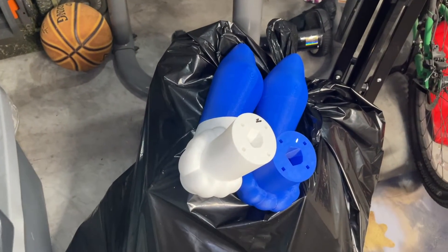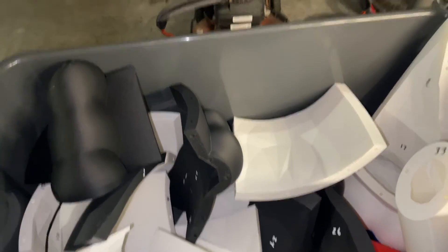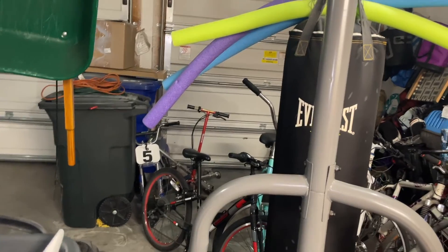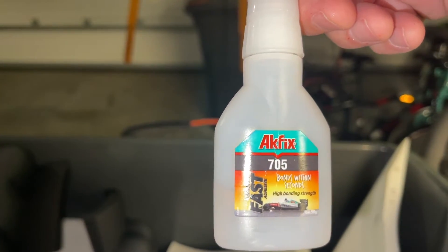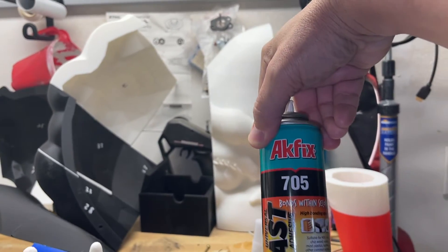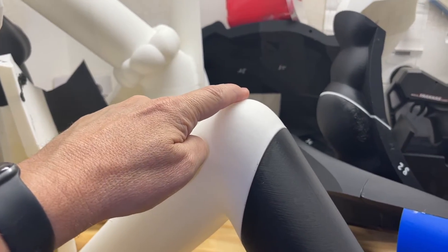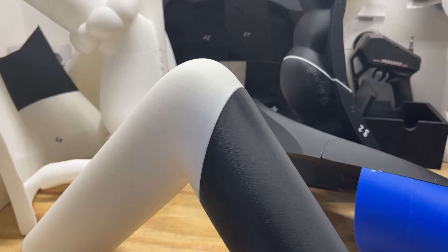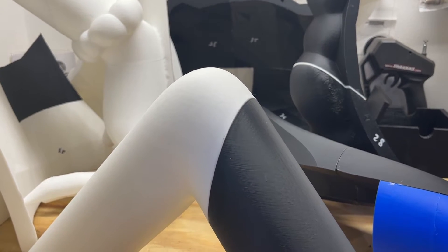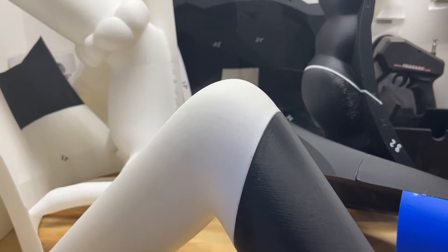I've got two of the feet right there being glued together. I'm using 3D Gloop and also this 705 gel. I don't like the gel as much as I like the thinner stuff. And then I'm using this activator — AK Fix 705 activator. What I'll do is put the glue on one side of the part and then spray on the other side. When I put them together, the activator makes the glue activate within a second or two and holds it as if it's been sitting all night. So it's pretty awesome stuff.